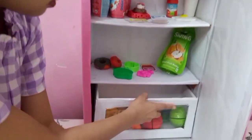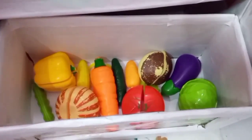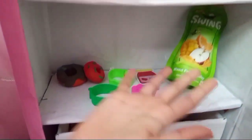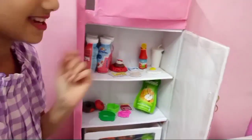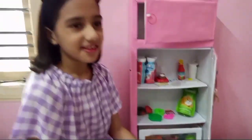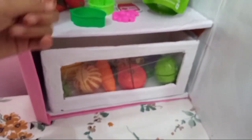And here I have my vegetables. Look at how good it looks. I have so many things here — this fridge is very good. Look, here I have juice, sauce, eggs, and I have also put the cake. I have put my vegetables in a transparent section so that I can see them. It looks good.